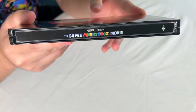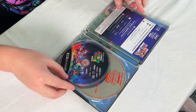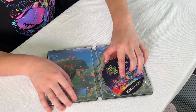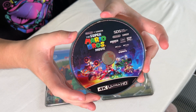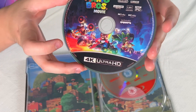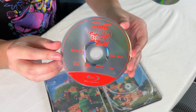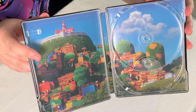On the side it says The Super Mario Bros Movie. Let's pop this baby open — so here's all our stuff. Here's our free digital Super Mario Bros Movie code, very exciting. We have the 4K disc here on Blu-ray. I really like this artwork with all of the Mario characters and the Mario Kart stuff — I think that's really fun. We also get the Super Mario Bros Movie on regular Blu-ray. And here's a look inside the steel case — it has the Mushroom Kingdom artwork, I think that looks really cool.